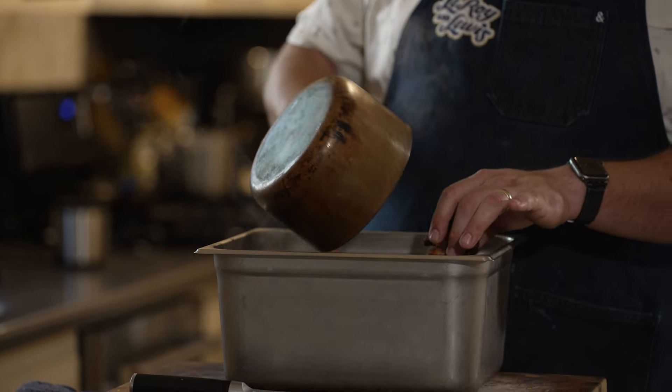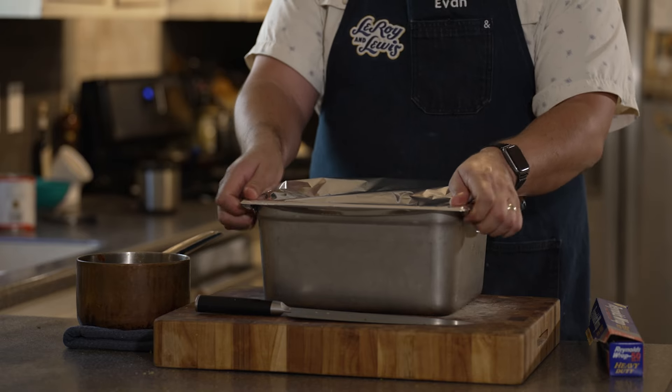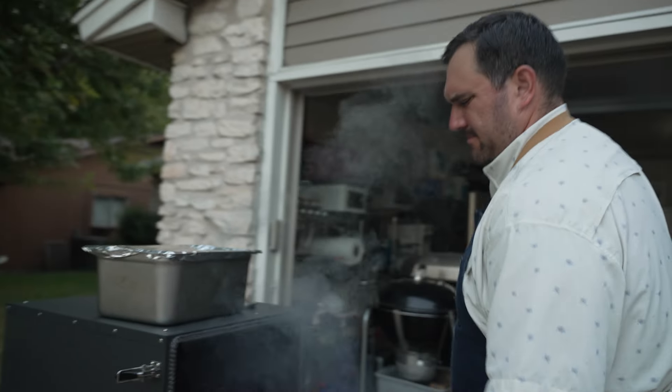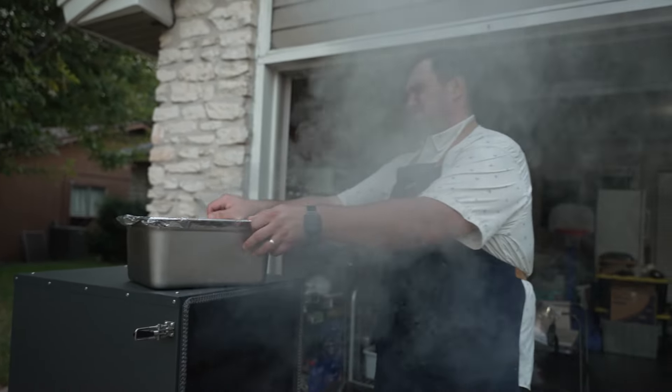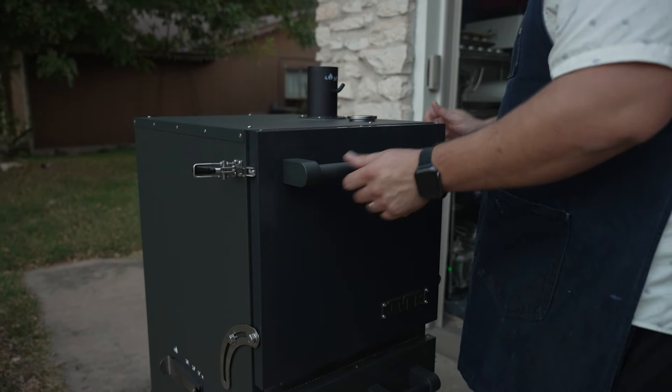Tomato braise goes into the pan — it doesn't need to come all the way up, just barely covering the shank. There will be some steam trapped under the cover to help it cook faster. Covering with foil and putting it back on the pit. Got a lot of smoke in the face — but alright, we'll keep letting her do her thing and braise down that pork shank.